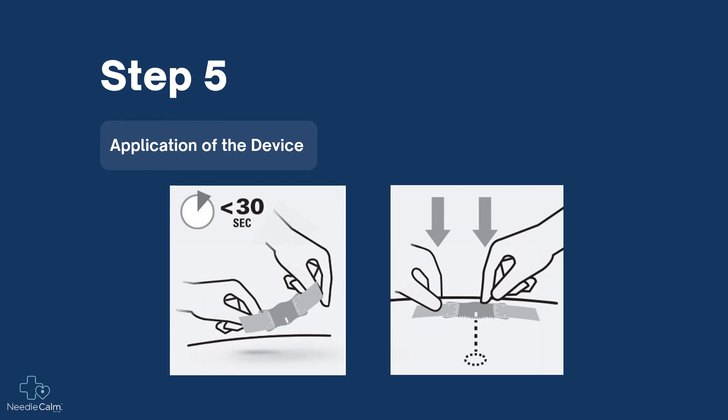Apply the device to the chosen site with the adhesive and spikes contacting the patient's skin. Press firmly on the device whilst peeling off the protective backing from either side, ensuring adequate skin adhesion and gentle pressure.